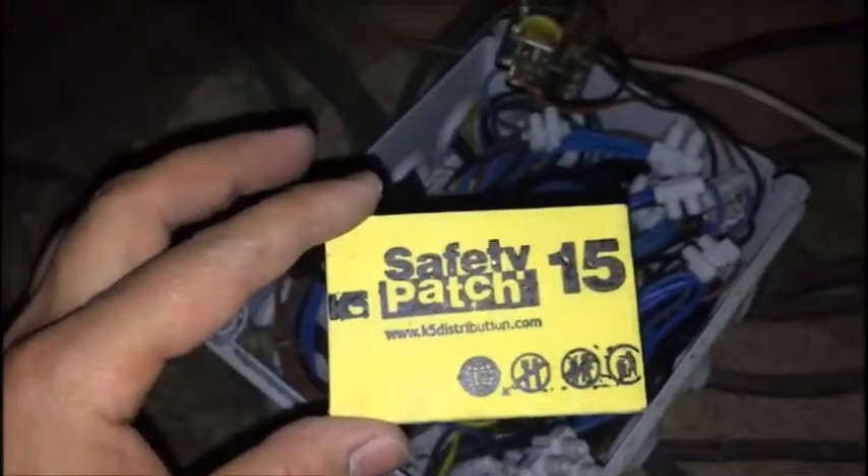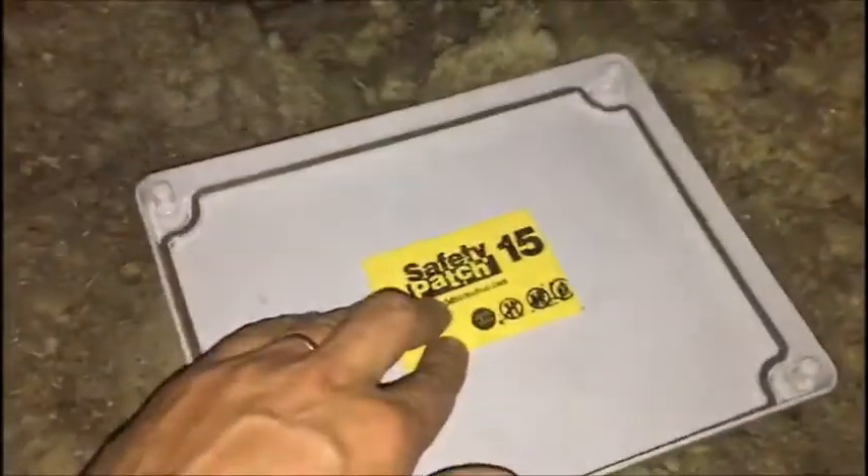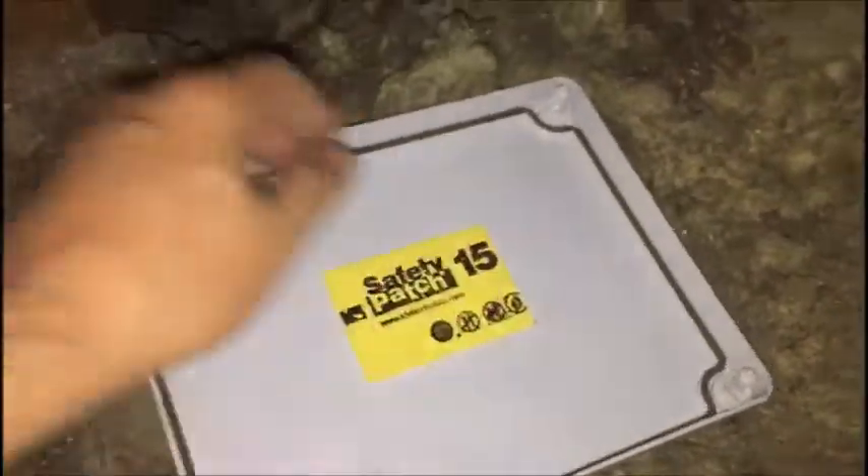I took away the protection cover, so here is the cover of the junction box, and I'm going to stick it here approximately in the middle. Now it's done. I'm going to put it back — we consider that to be protected. Thank you very much, safety patch.